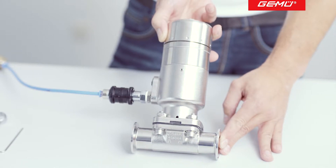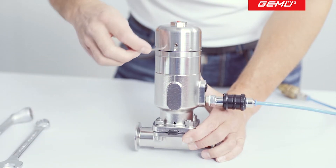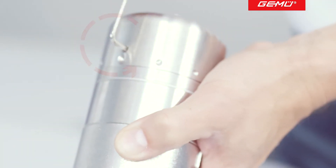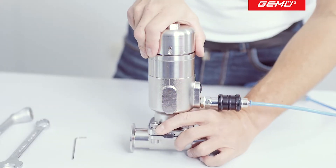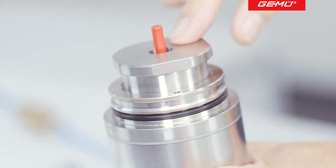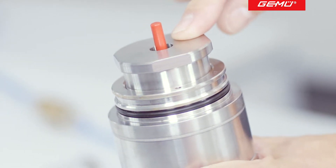We will now explain how to set the closing and opening limiters. To set the closing and opening limiters, first remove the protective cap. After loosening the grub screw, the cover can be pulled off. The special bush underneath, which is used to set the opening limiter, must also be removed.